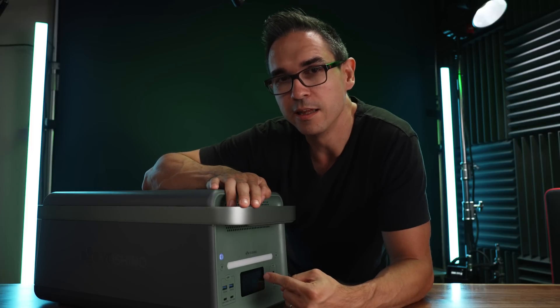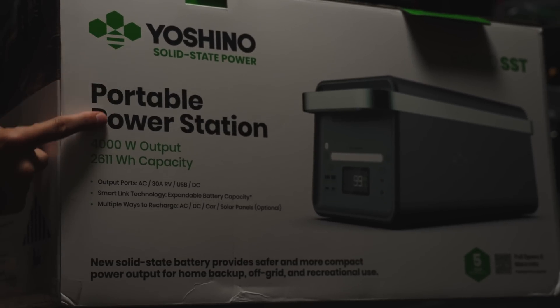This is a solid state lithium battery from Yoshino. Instead of using a liquid electrolyte like in the LFP batteries and the traditional NMC lithium ion batteries, this one uses a solid electrolyte.